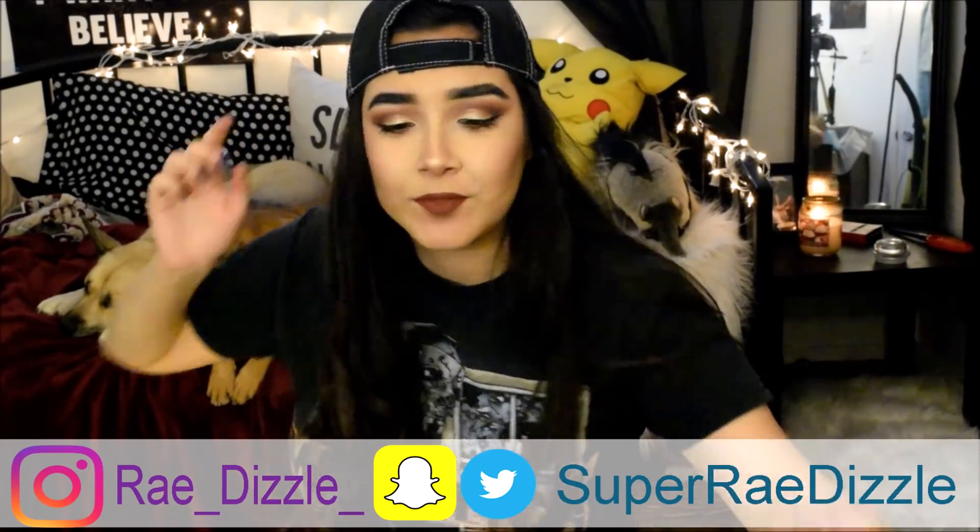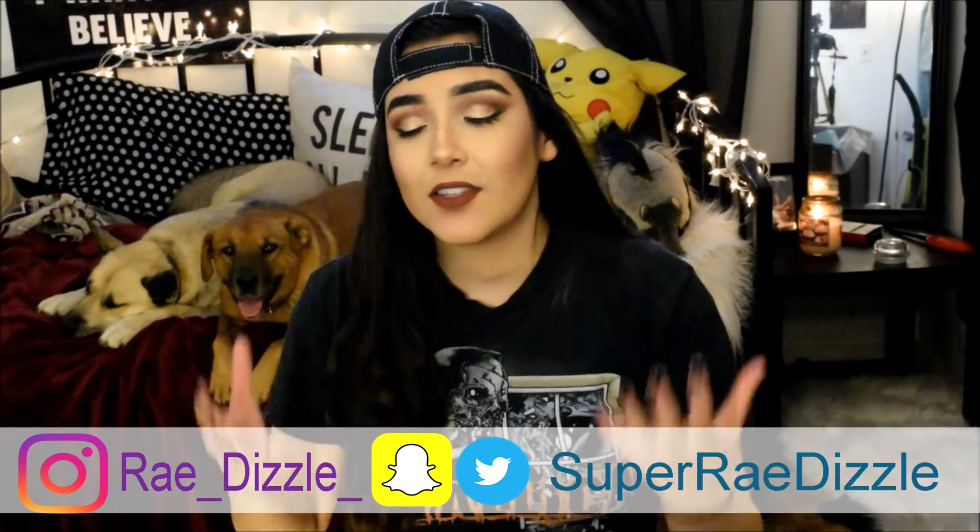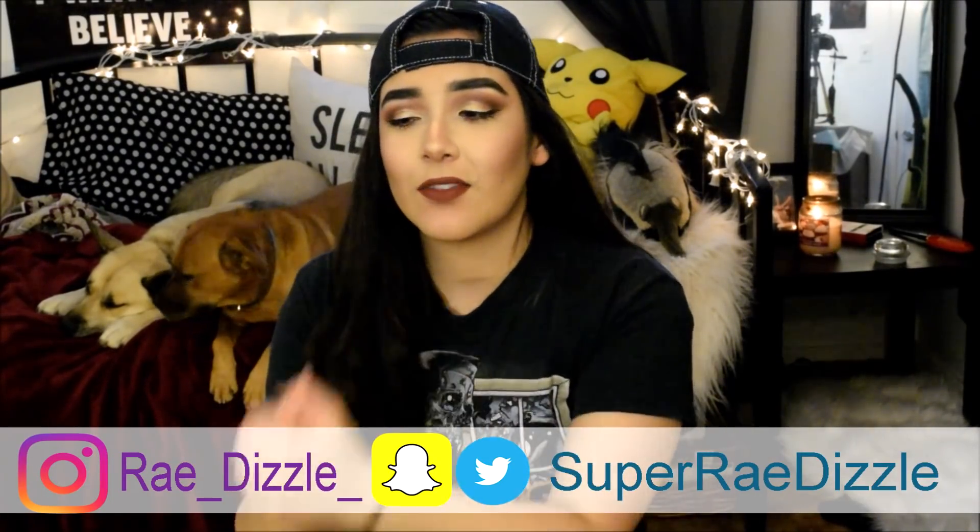What's up guys, it's Super Ray Dizzle here. Welcome back to my channel. So I think the number one concern that I get on the daily by far is that people don't have access, can't afford, or can't get to expensive professional quality supplies. If there's one thing on this channel that I want to prove, it's that you don't need expensive or professional quality supplies to make good art. Today I'm going to give you tips and tricks and show you how to draw using only common school supplies.